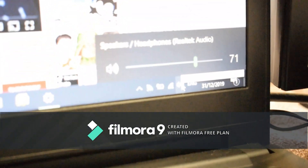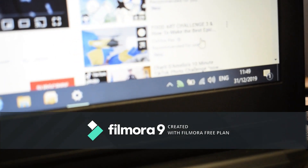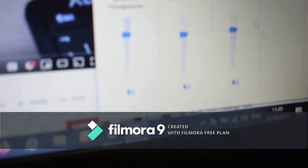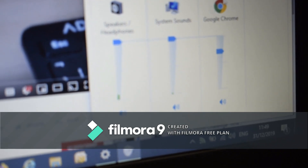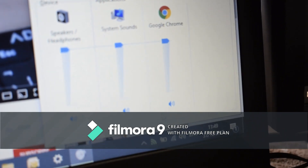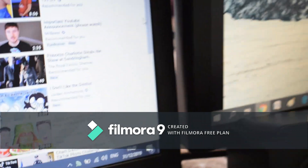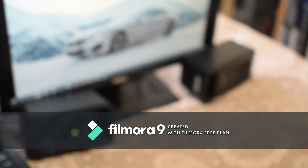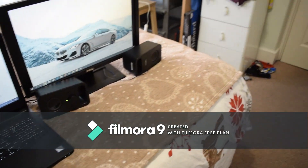Right-click the speaker icon and click 'Open Volume Mixer'. On Windows update 1903 and higher you can see all your apps listed — you can turn up system sounds, turn down or mute individual apps like Google Chrome. That's all I wanted to show for this video. Stay tuned for the next video which will be how to set up an iPad with this setup as well. See you guys next time, goodbye.